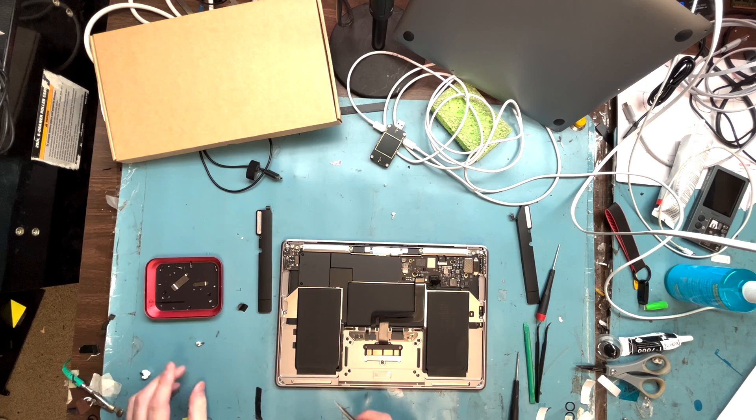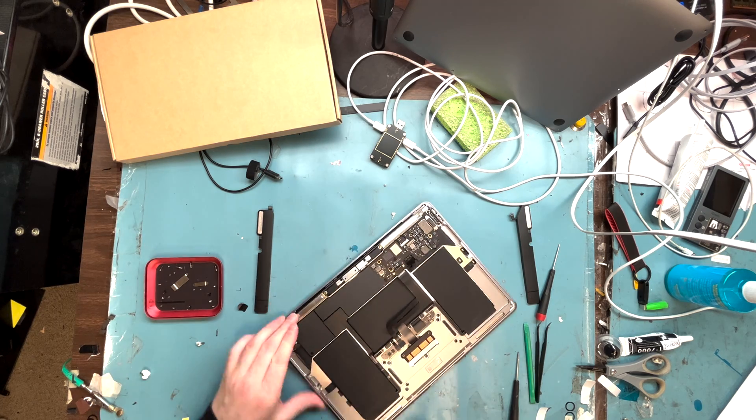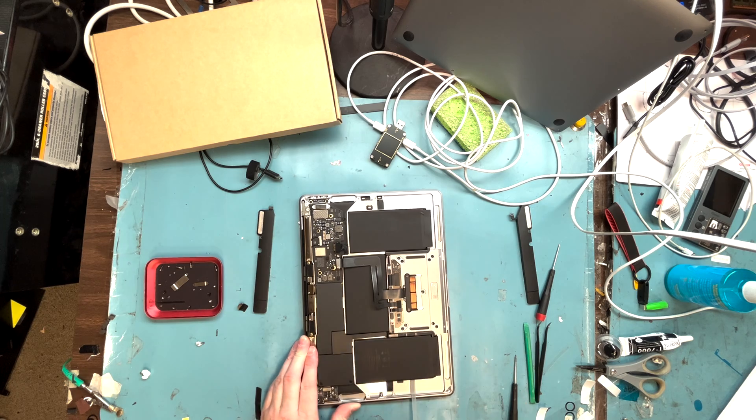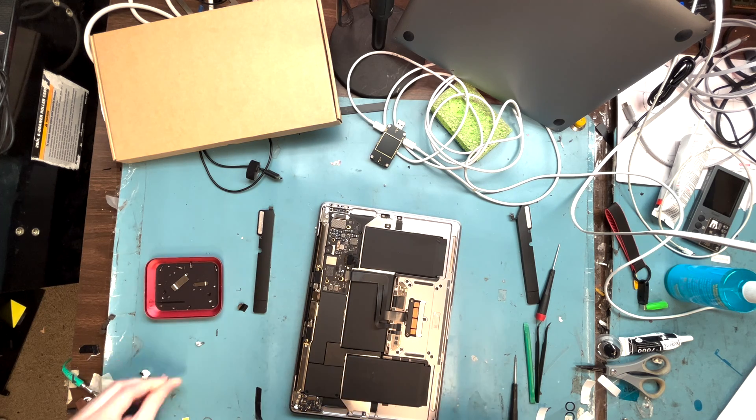Get the pull tabs out and work my way around. They actually break on almost every one — I just had to keep prying to get the battery out.